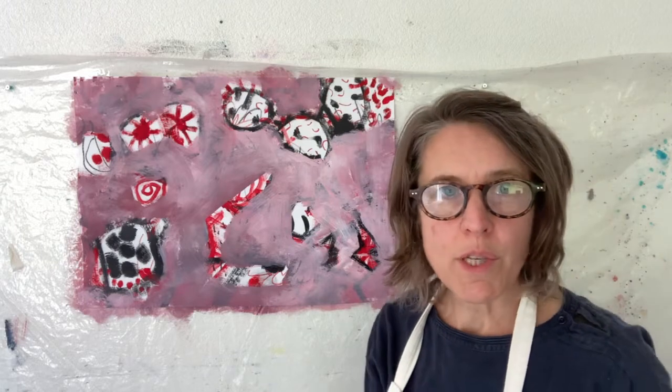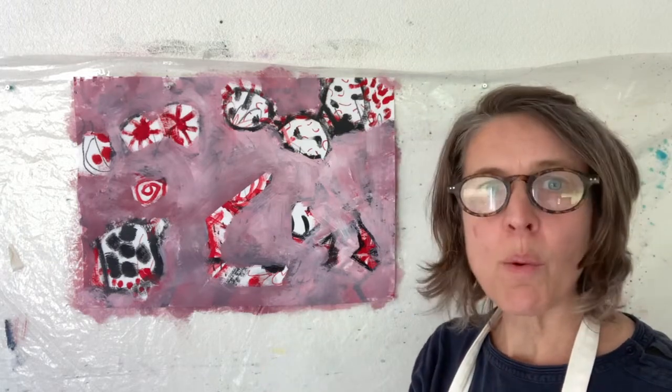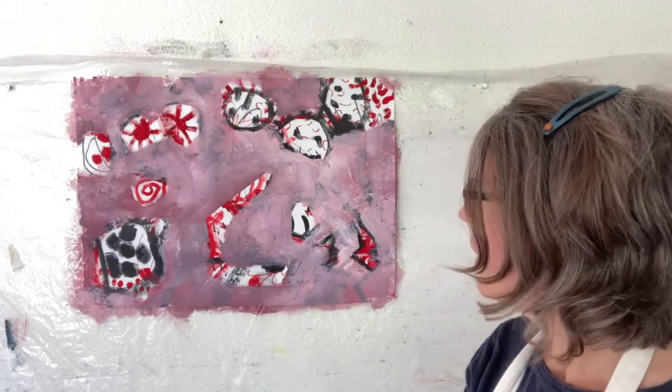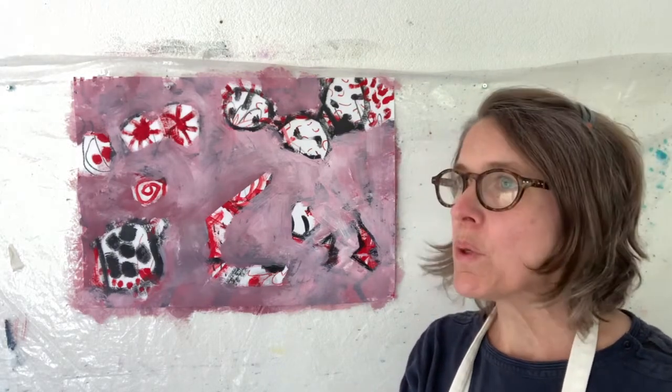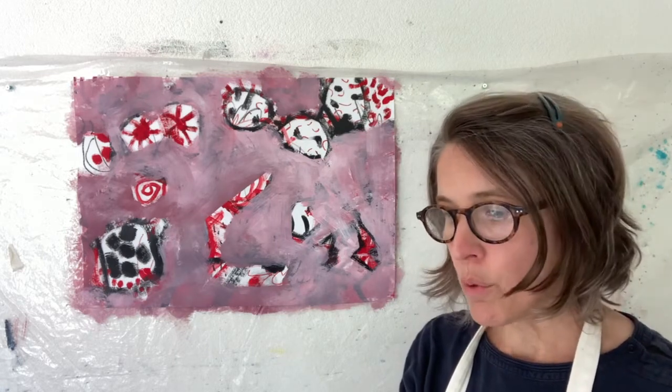'Mark Making from the Heart' is the next theme — how we can get really expressive with mark making in a way that comes from the heart. Then we're going to be thinking about shapes and symbols: how we can use simple shapes and symbols in our work that have relevance and personal meaning. This is how we start making really original and unique paintings that no one else would have thought of. There's also going to be a big emphasis on sketchbooks and doodling, just letting ideas come to us. It's going to be a really good module — I'm really looking forward to it.